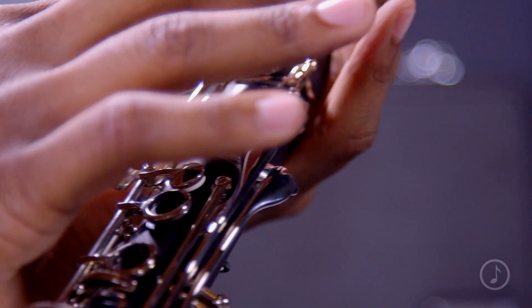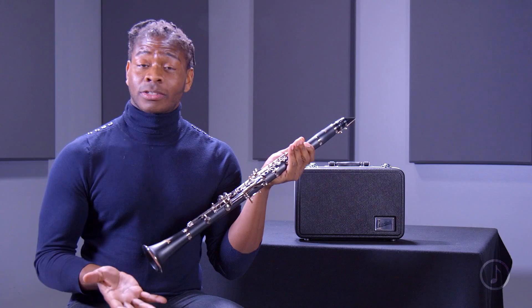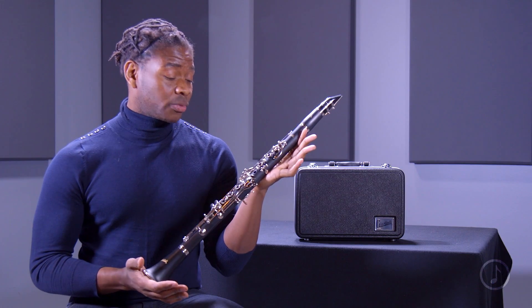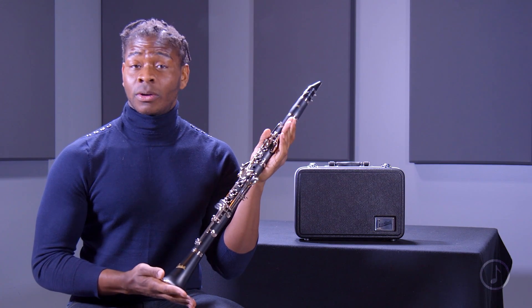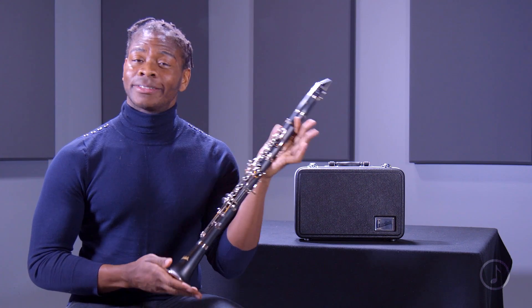One of the key benefits I like about this Giardinelli clarinet is the undercut tone holes. What the undercut tone holes allow a clarinetist to do is basically produce sound easier across all registers. Undercut tone holes also provide more consistent tuning across octaves. This feature is really one that's found in more professional level clarinets, so it is great to have it on this beginning student clarinet.